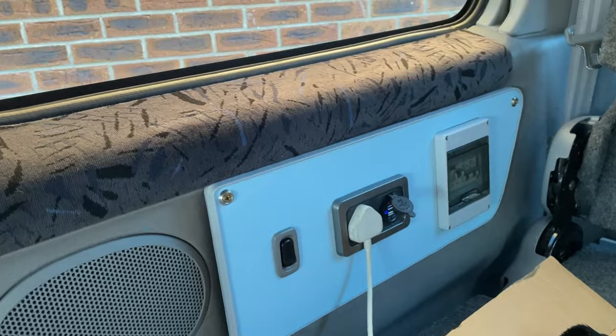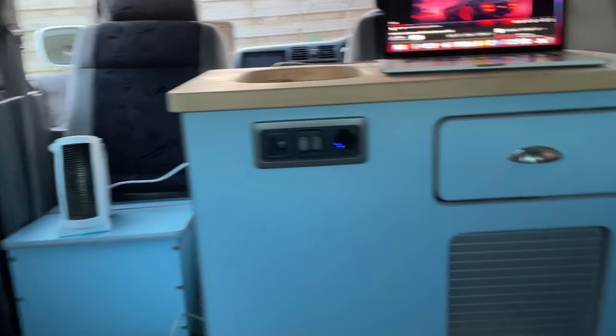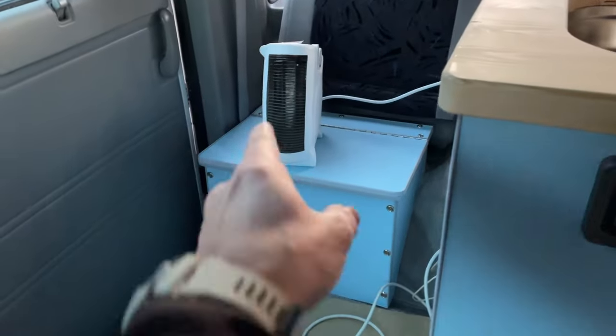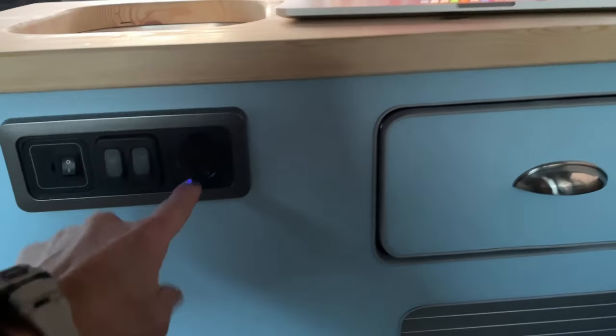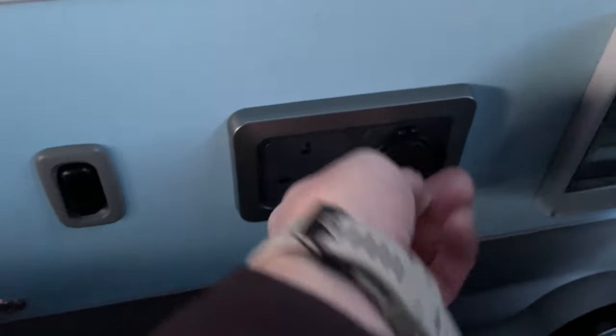I've got my laptop plugged into the power socket, so all is looking pretty good. The electrics are now wired up — my laptop is working, the heater is working, and the USBs are working. The actual leisure battery isn't plugged in at the moment — everything is running off the transformer, so both USBs will be running, which is cool.